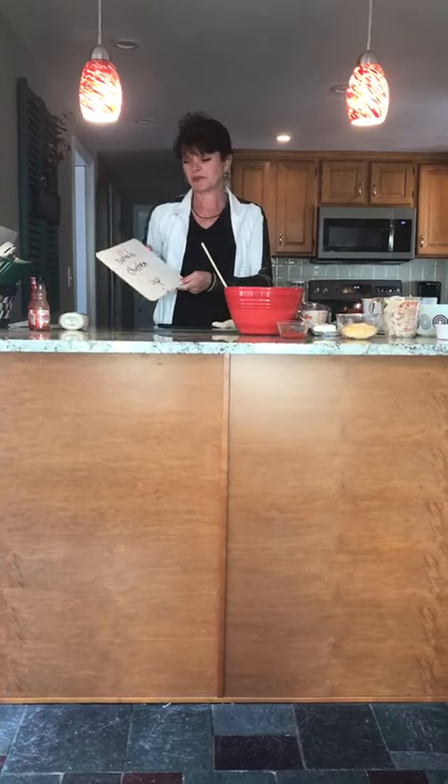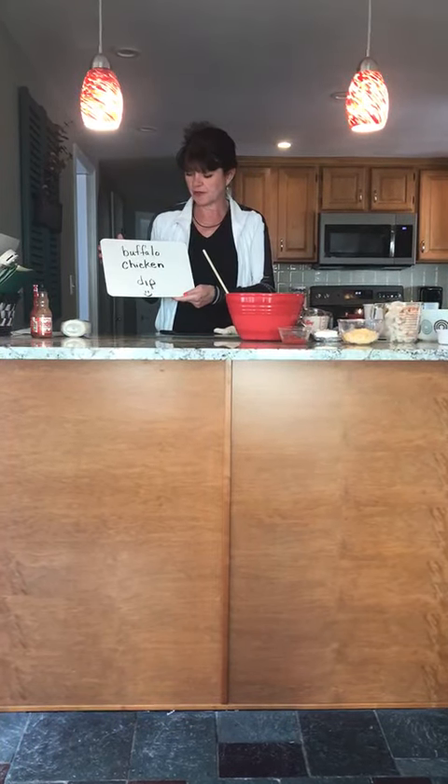Hi boys and girls, today I'm going to show you how to make buffalo chicken dip.